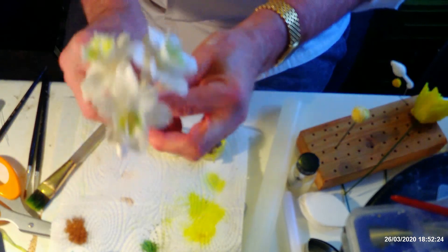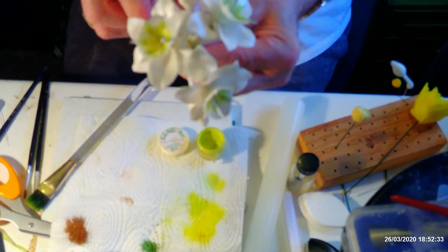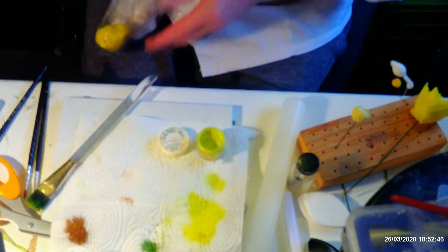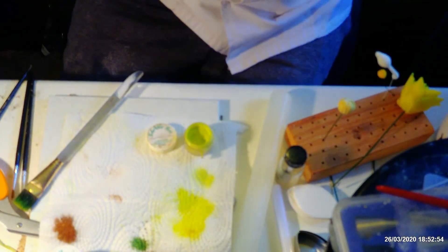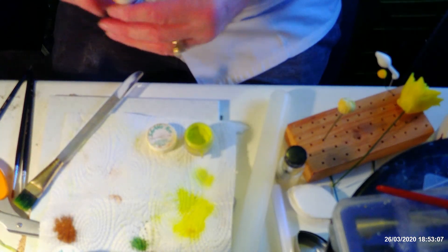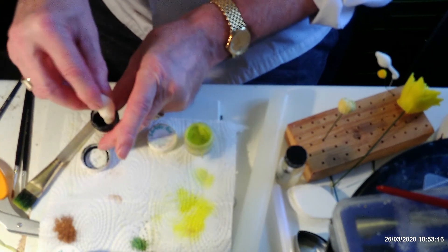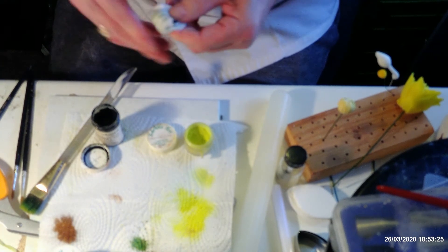We've got those all together now. The last bit — unlike a daffodil where you get the sheaves coming up on each of the flowers, the sheaves on these come out separately out of the bunch. I'm going to pop that bunch to one side. I haven't got any green paste in there, so I'm just going to get a bit of white paste out and find my green colour. This colour I'm using is Christmas Green from Sugarflare. I only want a tiny bit because I want it quite pale — I might have to add some more white into this.